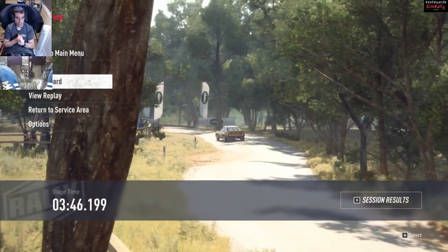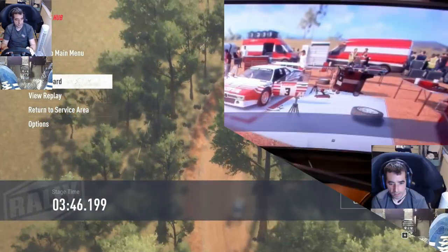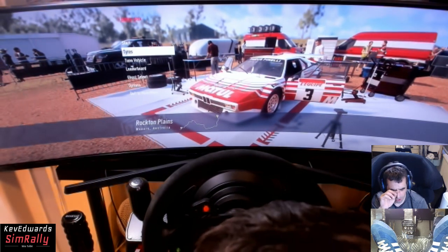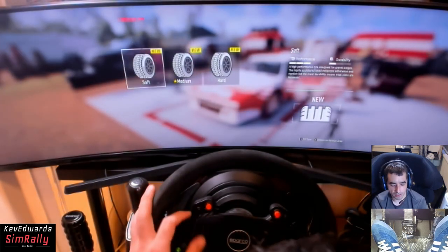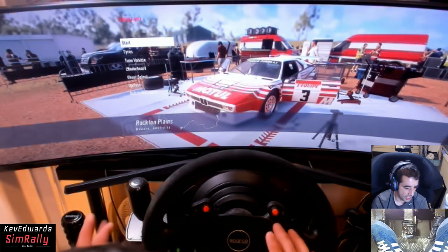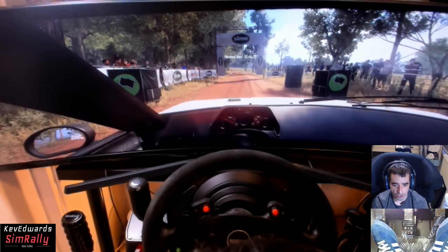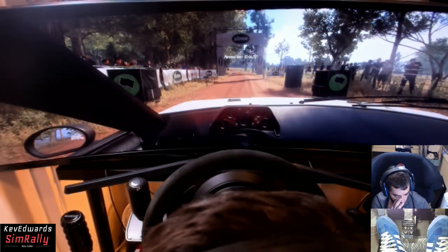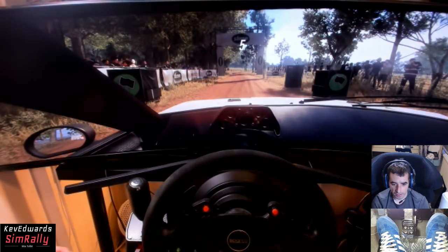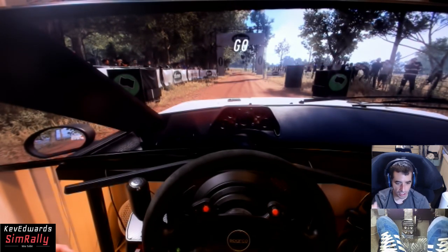Let's compare it to the BMW and see which is the quickest. So here we are with the BMW M1 Pro Drive - or something like that, that's what it's called. Same setup: soft tire, same stage, default setup. Let's go - 3:46 to beat. I think as long as we can keep the power going forwards as much as possible, we've got a good chance.